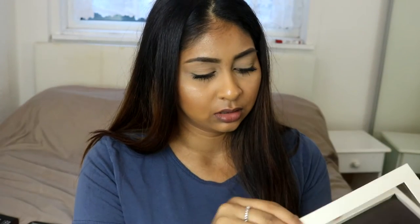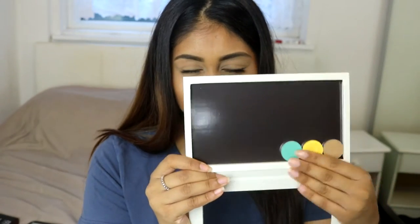Please bear with me with my filming and lighting — I'm trying to figure out my filming space. Let me just get started. The first thing I picked up is the Z Palette, just the basic white one. I need to clean it — I feel like something leaked in my bag. But it's so handy, I'm so excited about this.